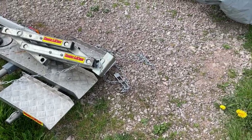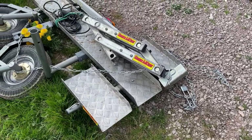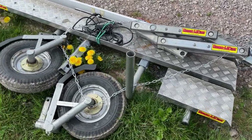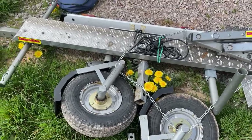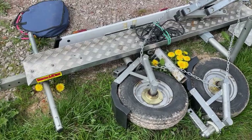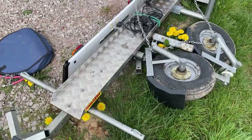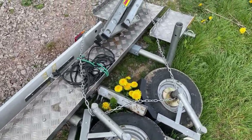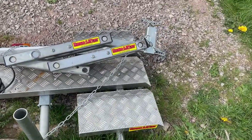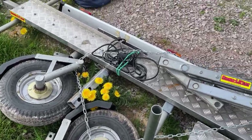Following on from my previous video where I showed my towbar being fitted, the next step in the process towards getting a bike was to find a trailer. I was keen to get a small trailer so that my overall length didn't exceed nine meters — for various reasons, including that many campsites charge extra if your total vehicle length is above nine meters, as do ferry costs.